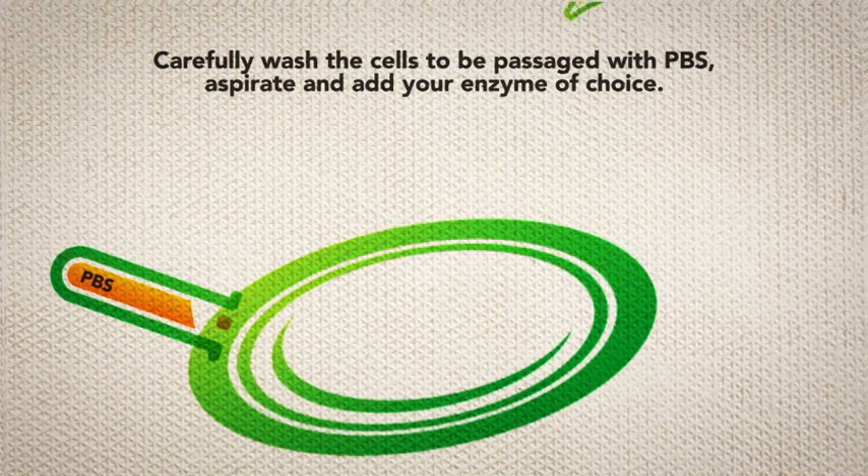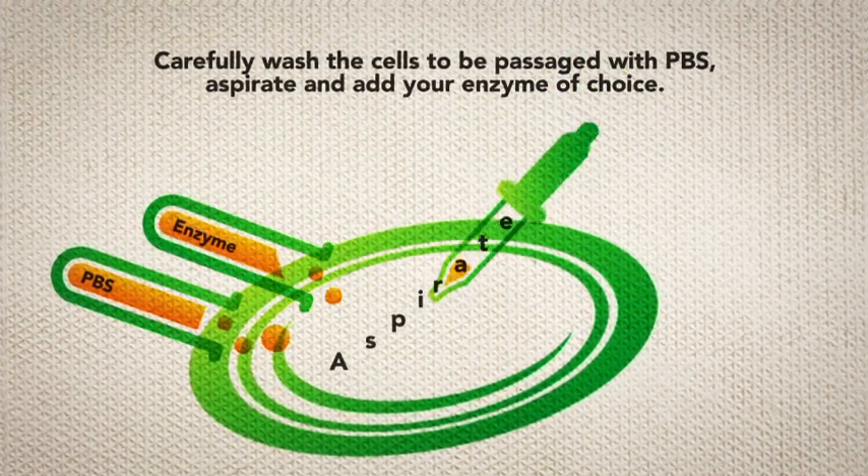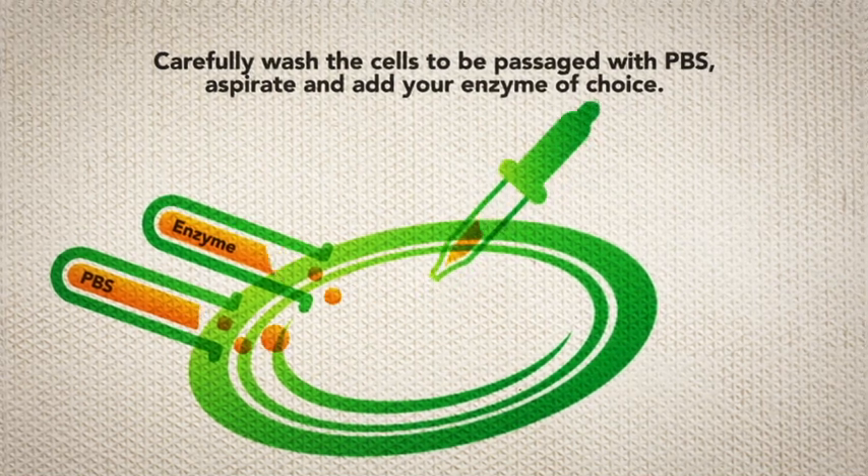Carefully wash the cells to be passaged with PBS. Aspirate and add your enzyme of choice. Inhibit the enzyme and gently pipette your cell suspension up and down a couple of times.